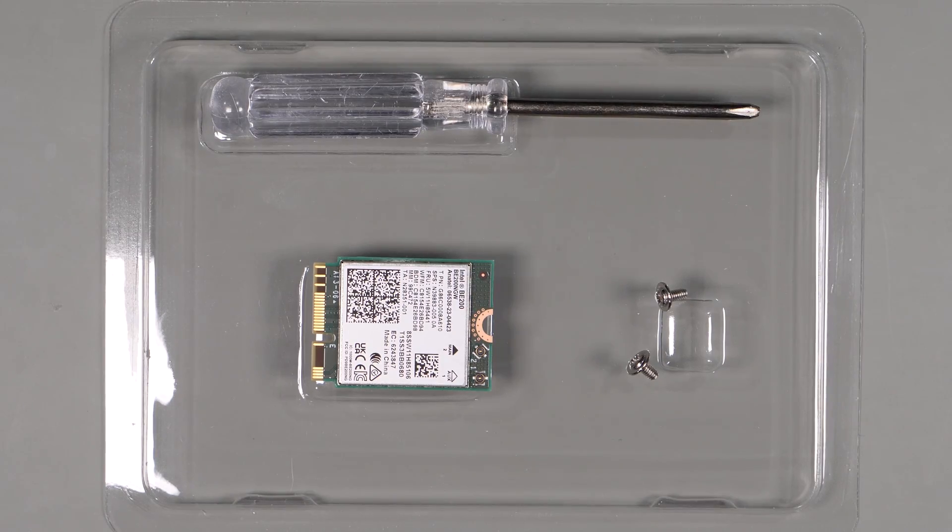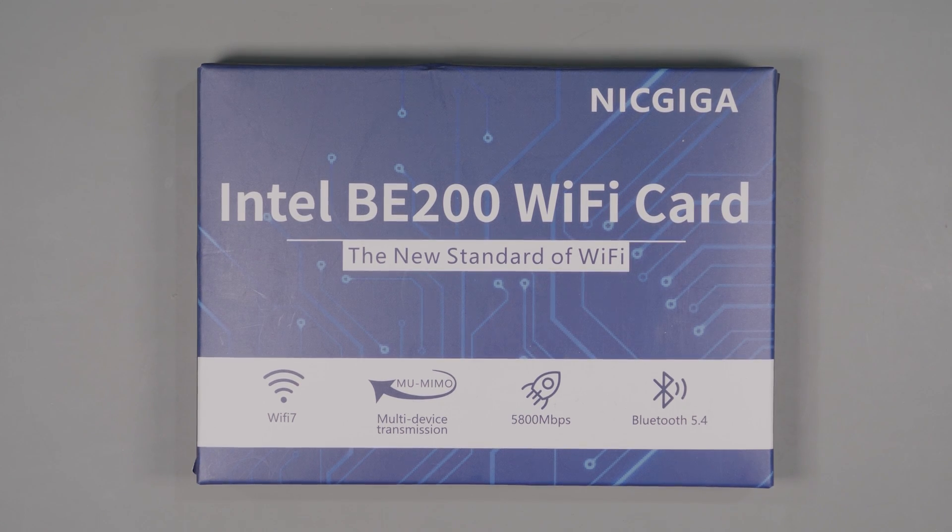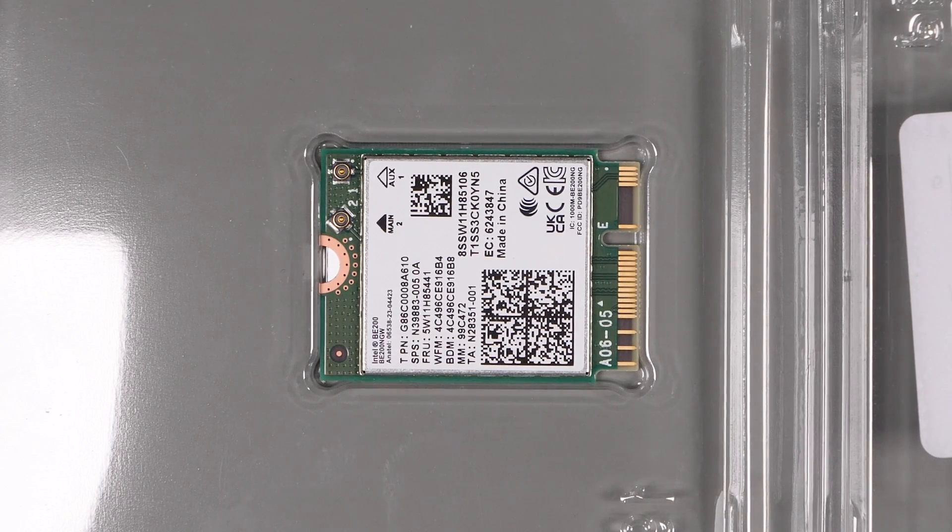Now let's take a quick look at the laptop cards. I only bought two of them as they're all virtually identical, mainly to see if there was a difference between them and how they compared to the PCI versions. The first is a High Zero Electronics card with specs of 5.8 gigabits per second at 6 gigahertz, 2400 megabits per second at 5 gigahertz, and 574 megabits per second at 2.4 gigahertz, with Bluetooth 5.4 and WPA3. The second is the NetGIGA wireless card, which has the same specs and the same Bluetooth 5.4 and WPA3 support.